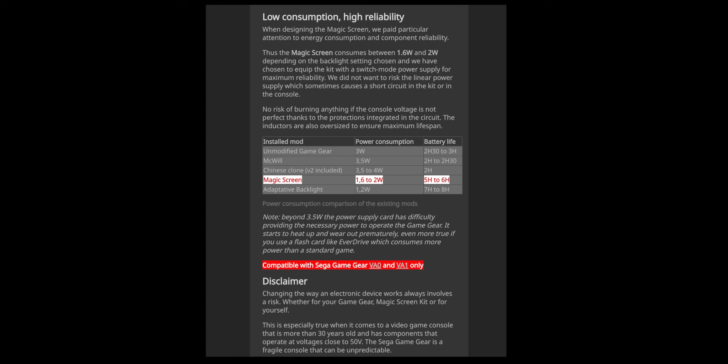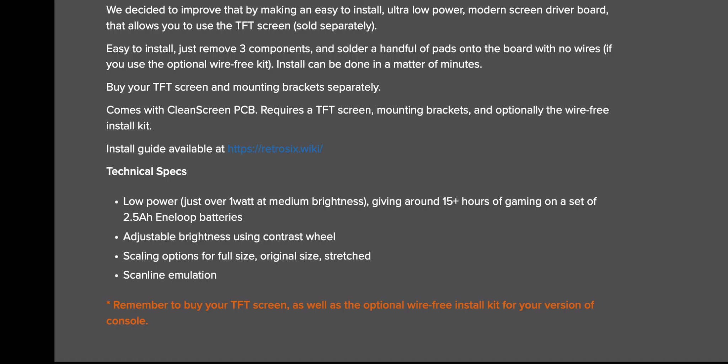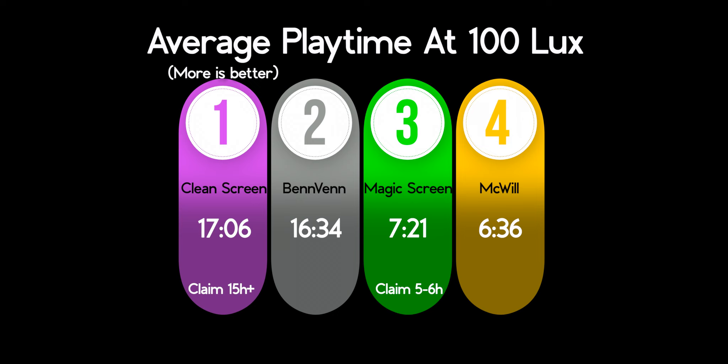With all that out of the way, let's see how they perform. Looking back at the claims, we can see that both Retro Kai and Retro 6 are under-promised and over-delivered. The Clean Screen has a lot of bragging rights in this segment, and let's not ignore the Benven either. On the other end of the spectrum, McWill can't even last as long as a stock Game Gear.